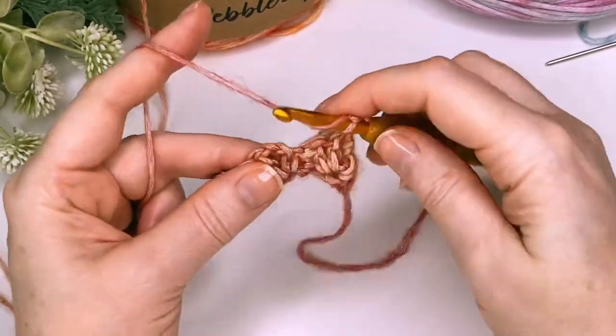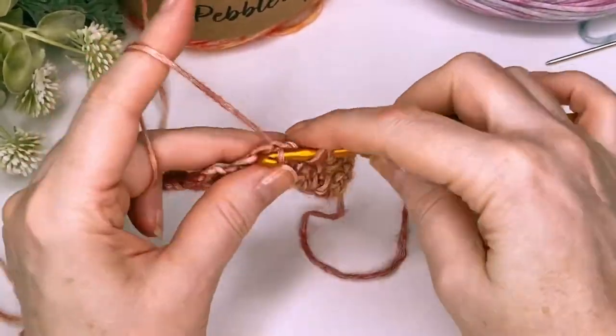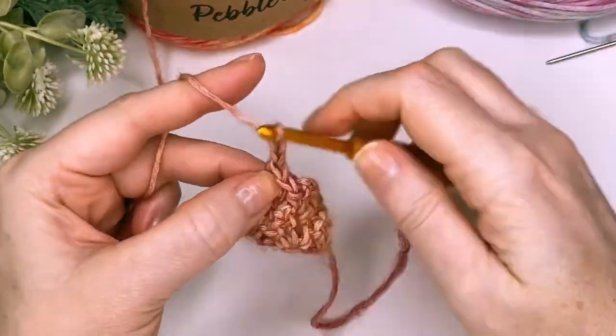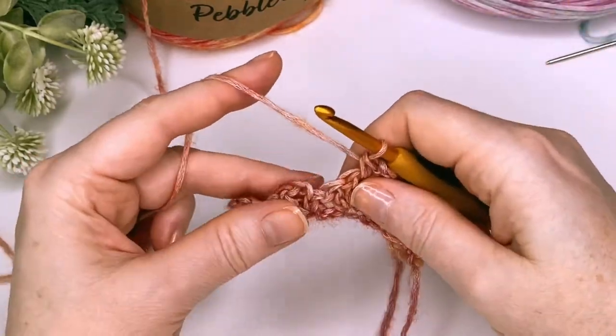And we're just going to repeat this across: two double crochet, chain two, single crochet. Keep going until you get to the end.